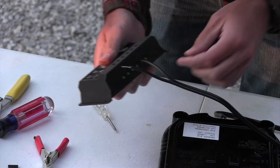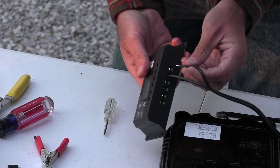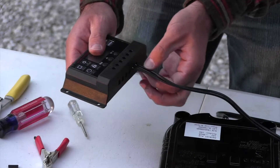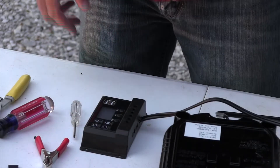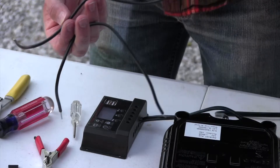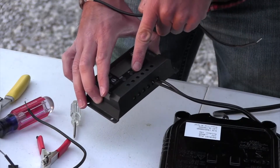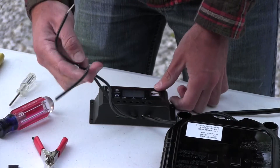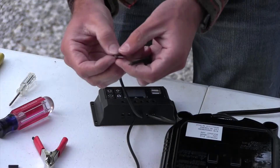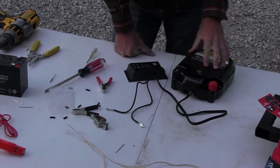Confirm the connection is holding. Now take the negative side and do the same in the negative terminal. Give them a light pull — if they don't slip out, it's good. Now take two wires you previously cut, hook one into the positive side of the battery terminal slot on the controller, and one into the negative side.